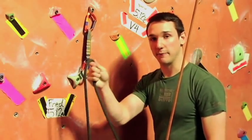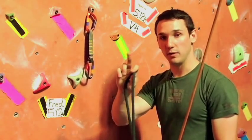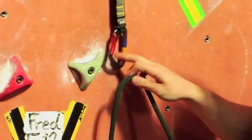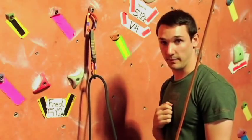If I'm clipping with my right hand and the gate is facing to the left, I'm going to use my middle finger to stabilize in the middle of the quick draw and rotate the rope in. And that's how you clip in.